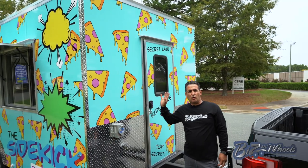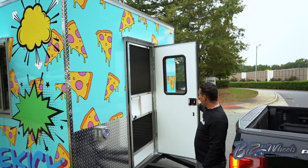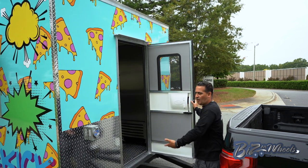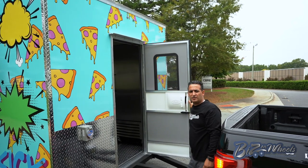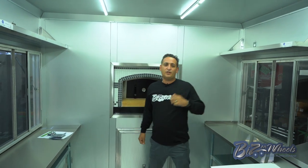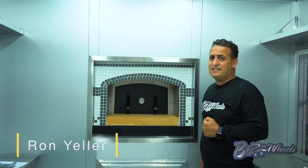This trailer is also equipped with a 30 by 72 entry door and a screen door — so you have a first door and a second screen door. Let's walk in and see this beautiful kitchen. I'll show you the inside, the kitchen, the oven, how you load the wood, and how you access the oven from the inside.